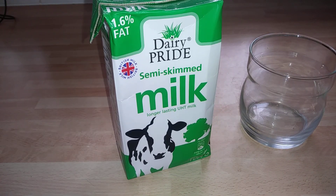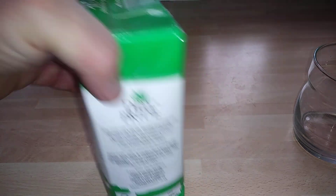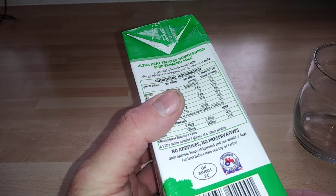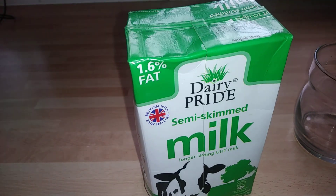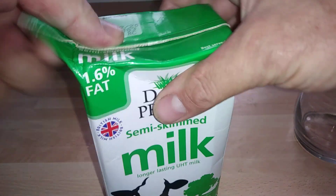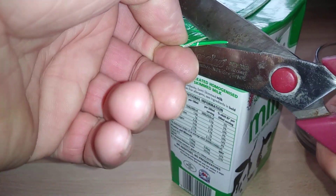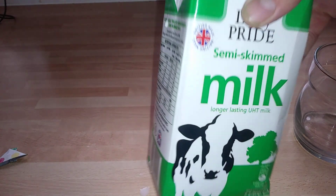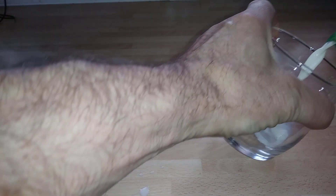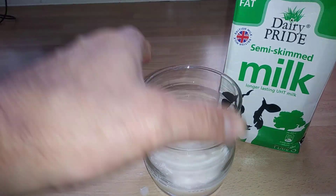Hi guys, it's Tony bringing you another review today. We're looking at Dairy Pride, bought from Sainsbury's. I'm always looking out for the cheapest UHT milk, and this was 50p. It says tear here, so we're just going to pop some in there.